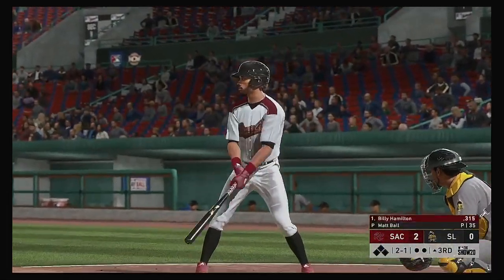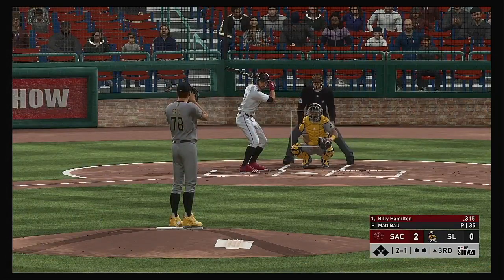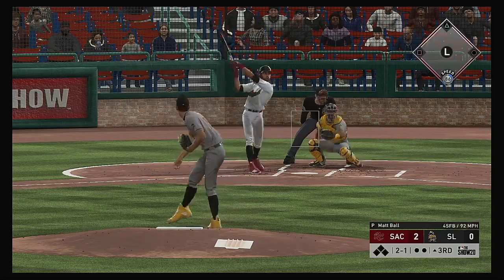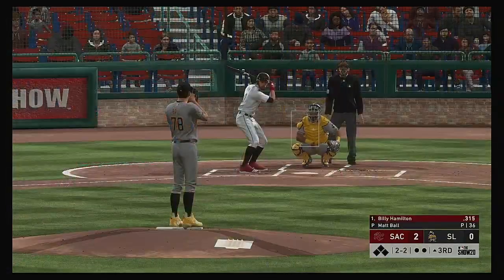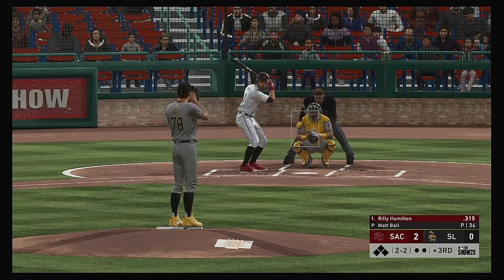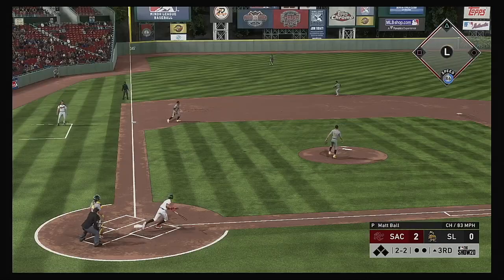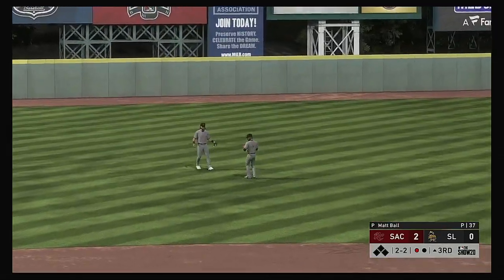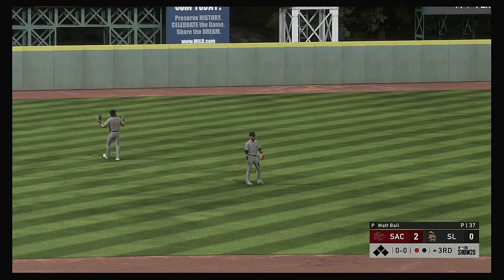Back to the top of the order now — the speedy presence of Billy Hamilton. Into the windup, here's the two-one pitch — line down the left field line, but this will be foul. Into the windup, here comes the two-two pitch — swing and a looper to left. Salcedo ranging into the outfield and he tracks it down. Nice play for the first out.